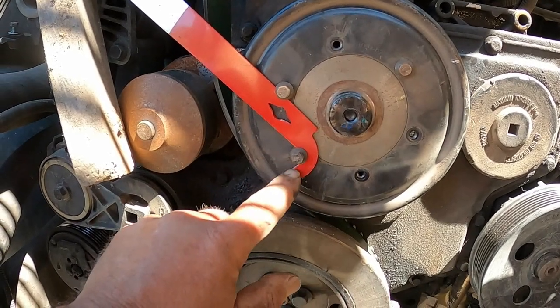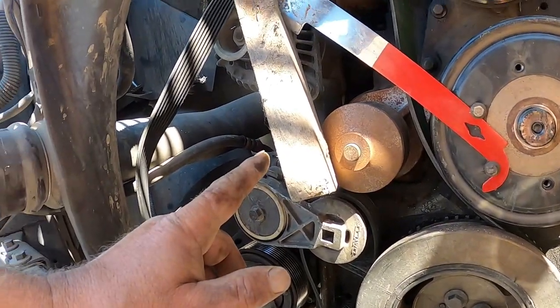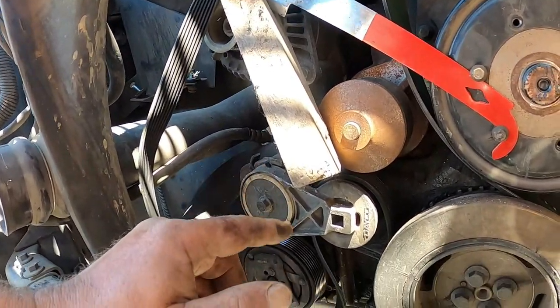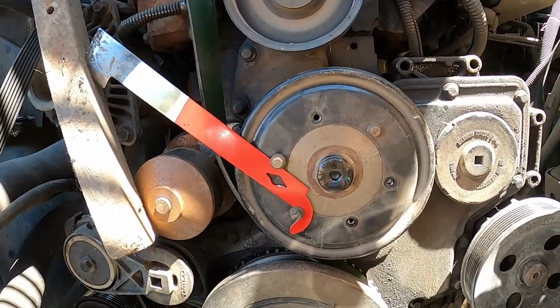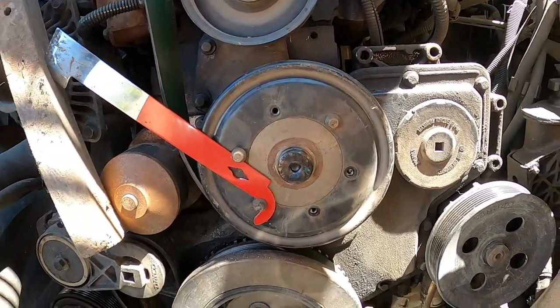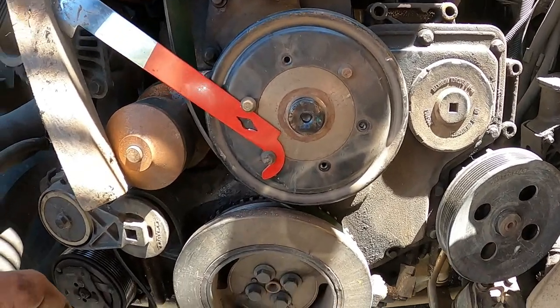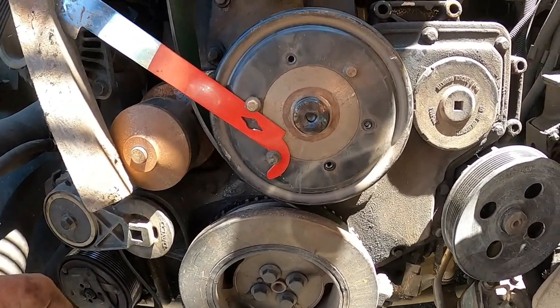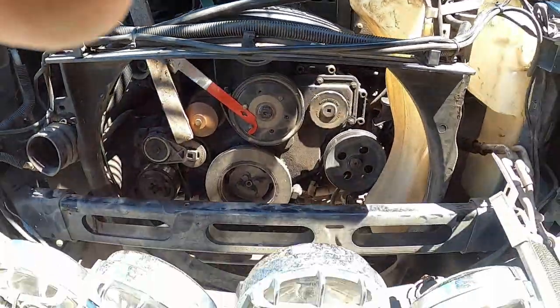I loosened the bolt, hooked the hive tool around it, hooked it under the next one, grabbed an old broken wheelbarrow handle and shoved it down in there, and by golly it held that pulley and I got it off. I'd been fighting this thing for two hours trying to get a strap on it to make it hold, and finally I came up with that. Anyhow, that's why I run a J-hook hive tool.